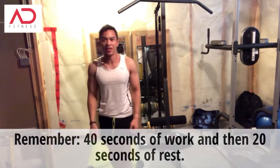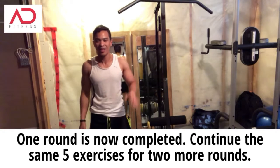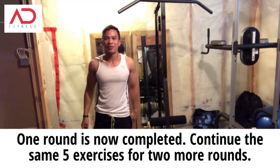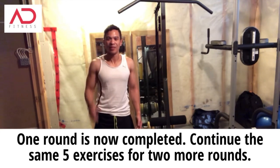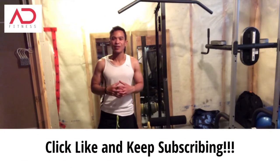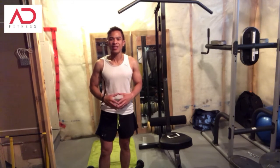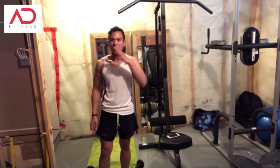Now you want to rest for 40 seconds. Now that you've completed one round of the five exercises, that's five minutes. You want to do that for two more rounds, making a total of 15 minutes. That's it guys — that's the complete bicep and tricep workout, a workout that I do on alternating days as part of my workout plan series. I hope you liked this video, thank you for watching Adonis D Fitness, hit like, keep subscribing, and until next time, live your best life. Peace.